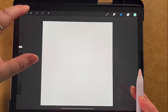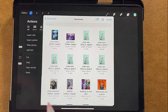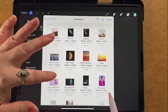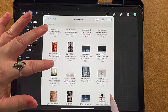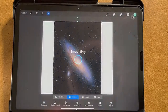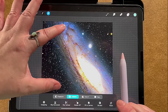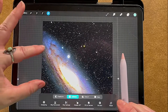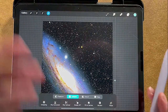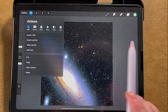Let's go to our blank canvas and go to our little wrench, insert file, and find the space picture. There it is! Now we have space. I can use my fingers to resize it, put it right here — done, we have space.